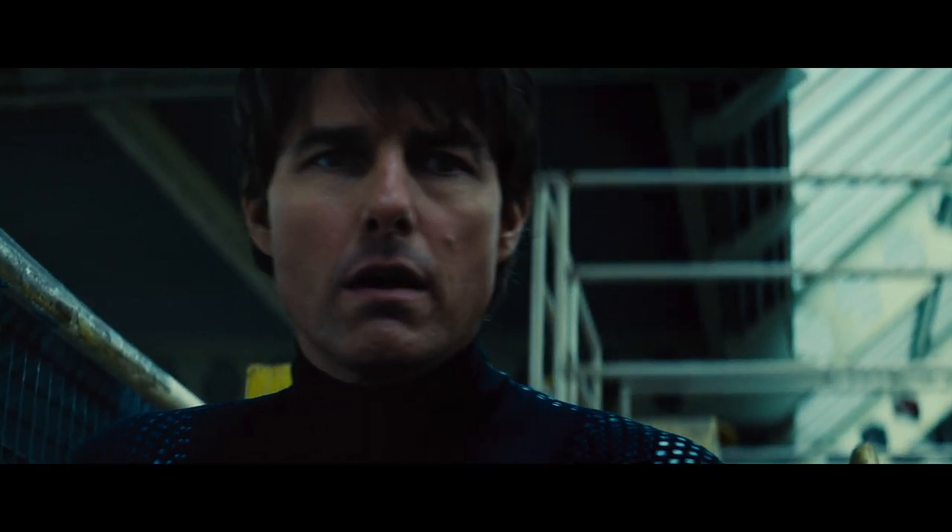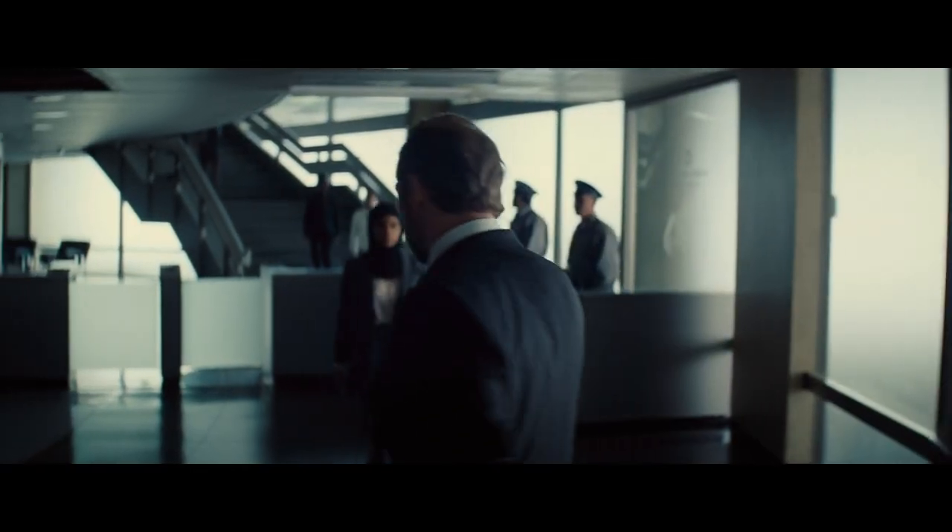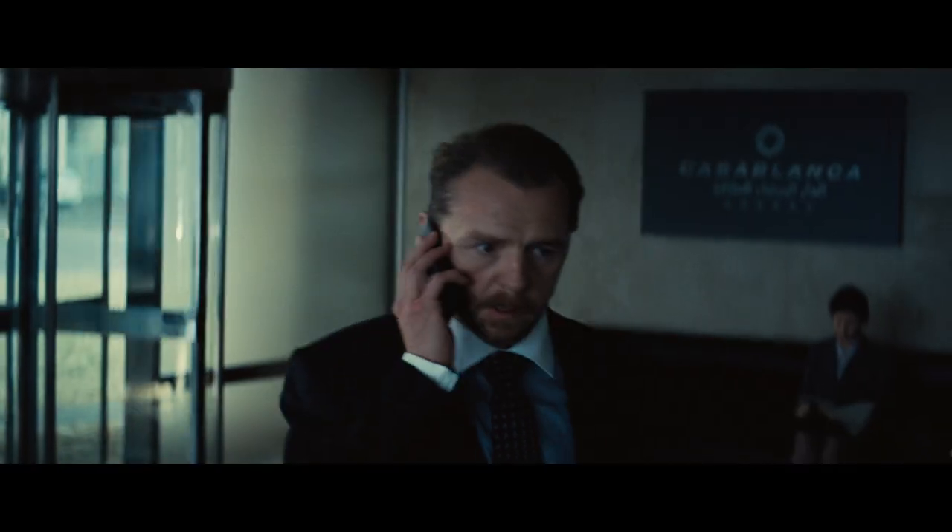You'll have three minutes. Two and a half minutes to switch the security profile. 30 seconds to escape through the service hatch. Remember, conserve oxygen. Don't move a muscle if you don't have to.